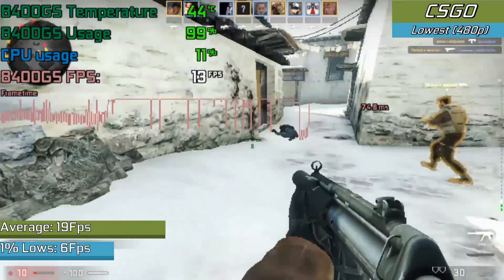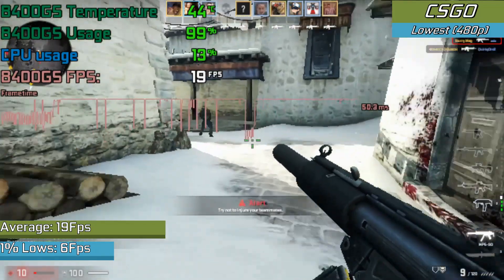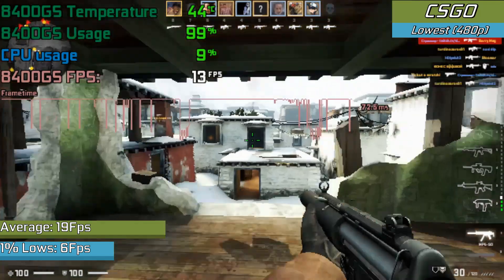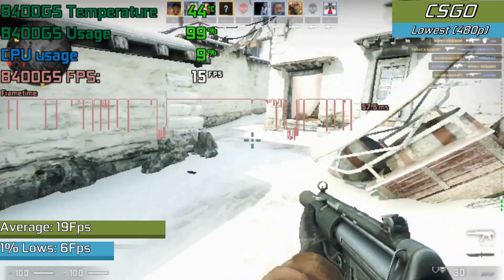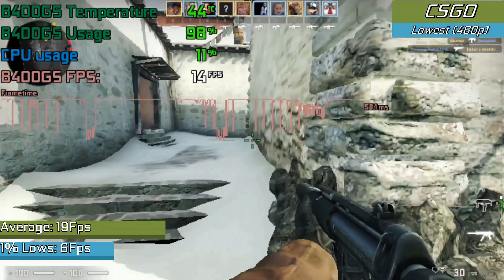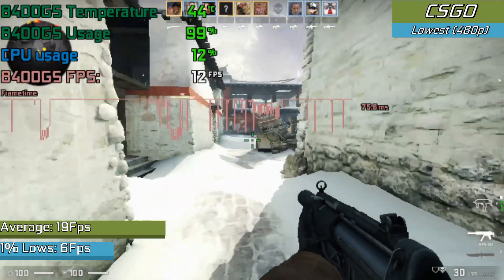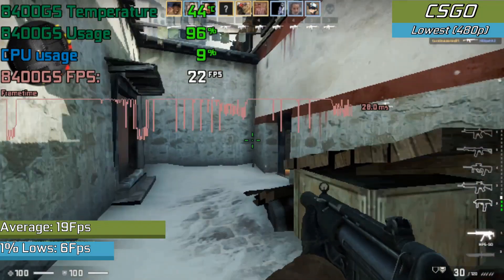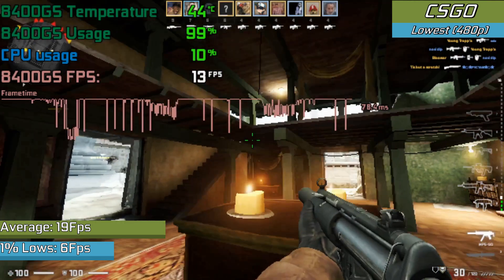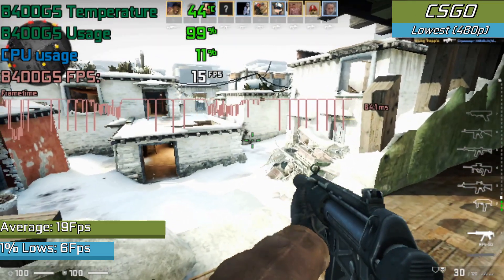Starting with CSGO, which is running the latest version — even with the lowest settings, you are not in for a good time. I was going to try an older version of the game but that option has been removed. Either way, this was not a great experience on the card. I'd hate to imagine how it would fare with the lower-end variants with only 8 CUDA cores, but this was really something to behold, as I know some people were actually playing this game on this card very recently.